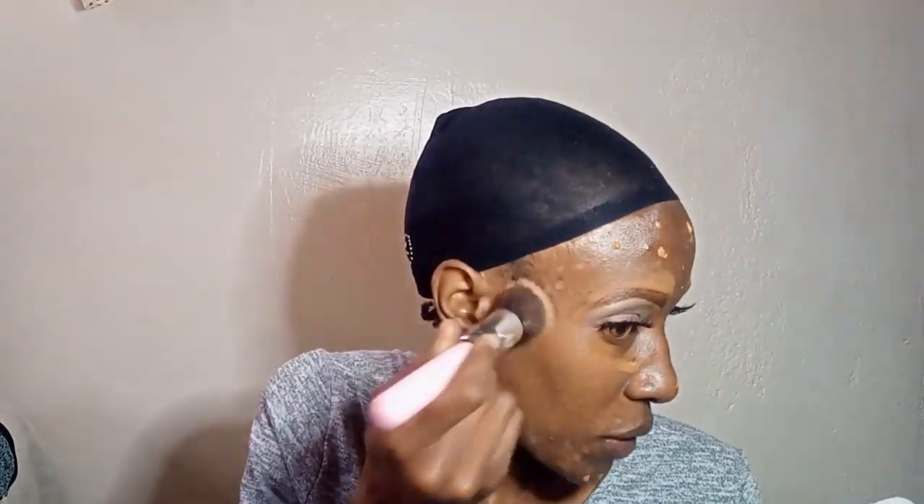So let's use this Revlon Photocandid Foundation that I mentioned earlier — it's anti-pollution and this is the shade Pecan or 530. I'm not a big fan of these lashes, I feel like they're not necessary, but sometimes they boost your look. This is a medium coverage foundation, not full coverage, so you have the option of layering it or adding a second layer because it's a bit sheer.